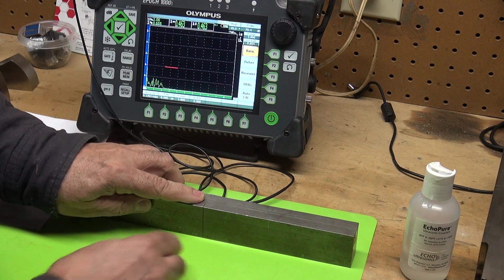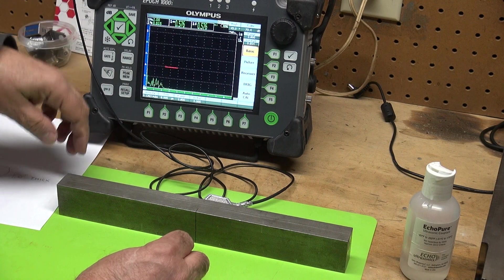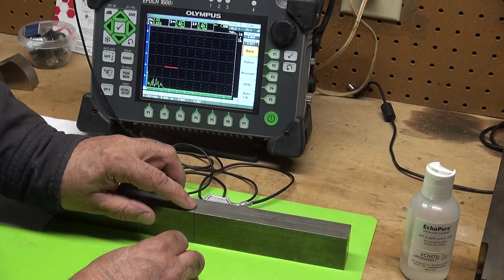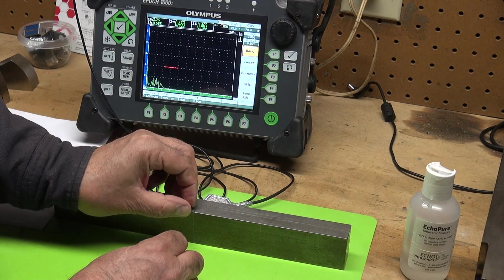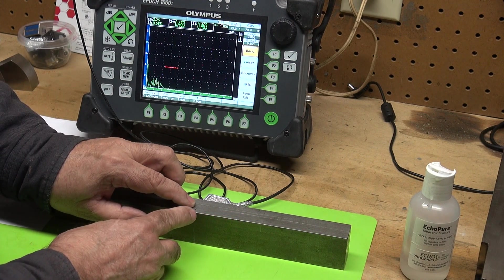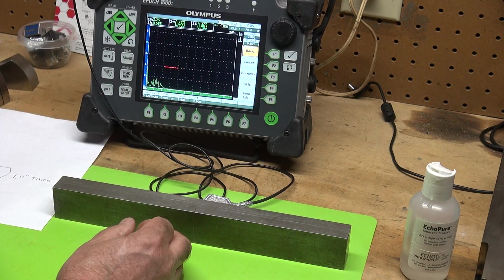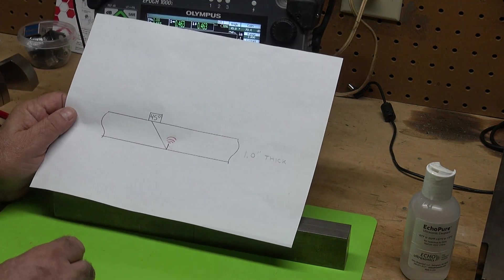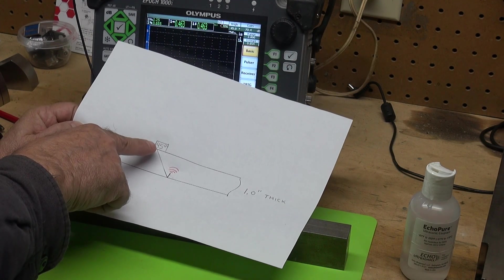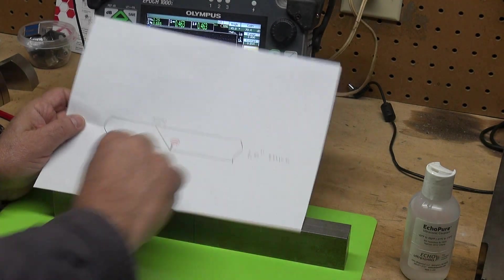So I have this one inch thick block with a notch three hundred thousandths deep, and I'm going to show you a tip diffracted signal. I measured it as three hundred thousandths — I'll show you how to do it ultrasonically. This is basically the setup: I'm using a 45 degree transducer, four megahertz, and my Olympus Epic 1000i machine.